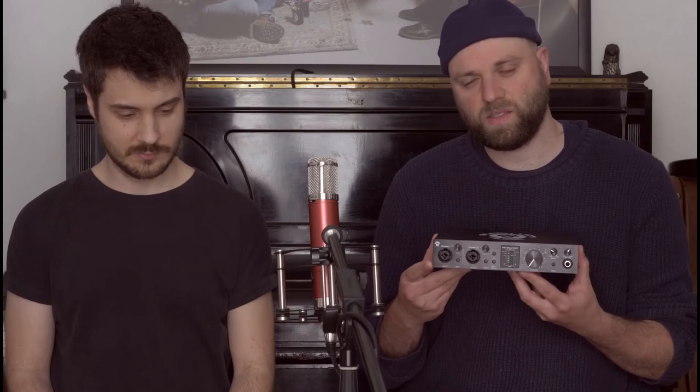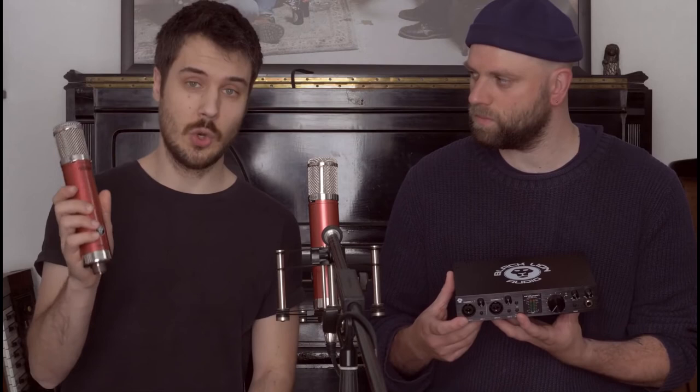Black Lion Audio kennt man vor allem für ihre Mods, und jetzt haben sie mit dem Revolution ihr erstes 2-Kanal-USB-Audio Interface auf den Markt gebracht. Das CV12 von Aventone kennen viele vielleicht schon – das ist ein Röhrenkondensatormikrofon, das den 50er/60er Sound wieder aufleben lässt, und wurde von Black Lion Audio gemoddet, deswegen CV12-BLA. Das klingt nochmal ausgeglichener und wärmer.